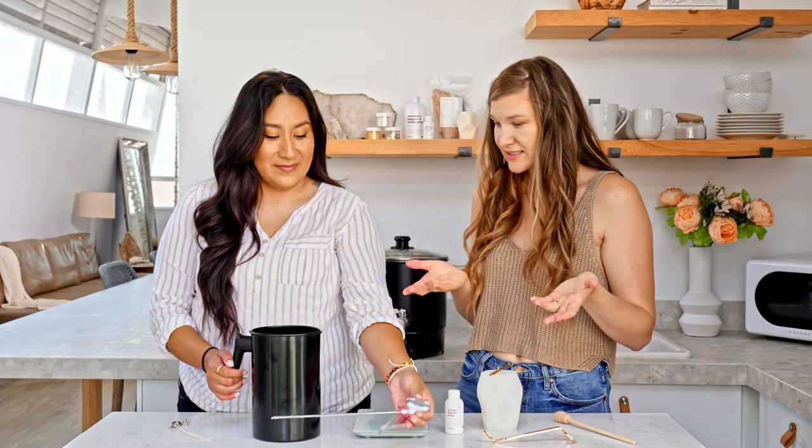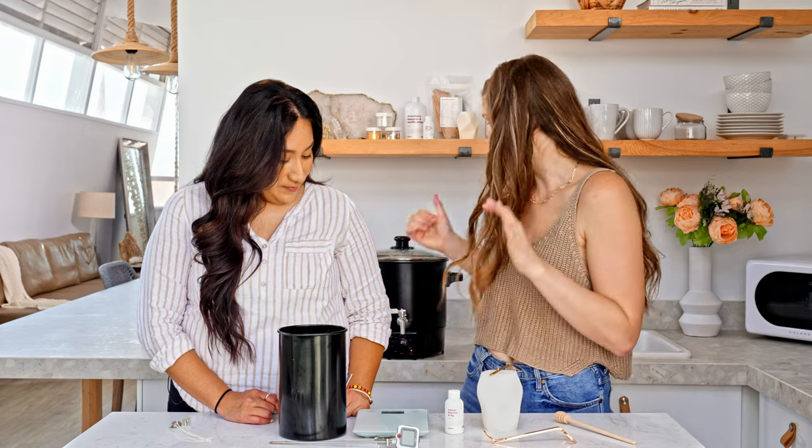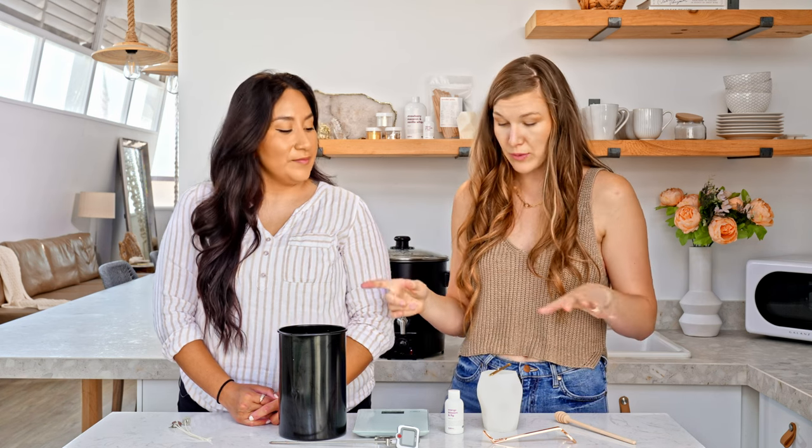Next we need our wax. We're using a pillar wax today that we've heated in our handy dandy wax melter. If you don't have a wax melter you should get one, because they make your life so much easier — you can melt your wax, walk away, and make way more candles at one time. It's totally worth the investment.